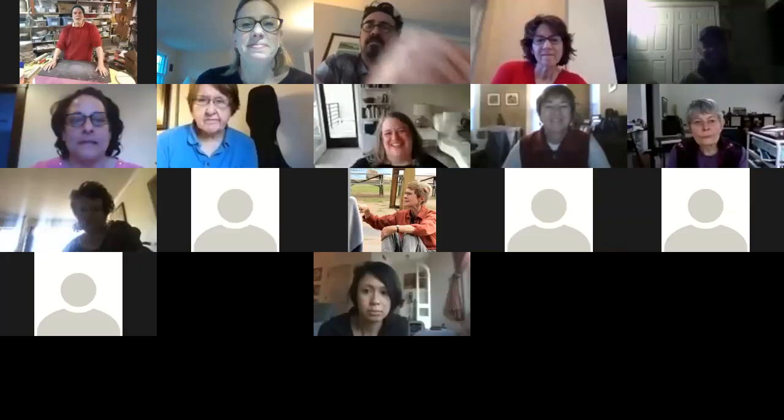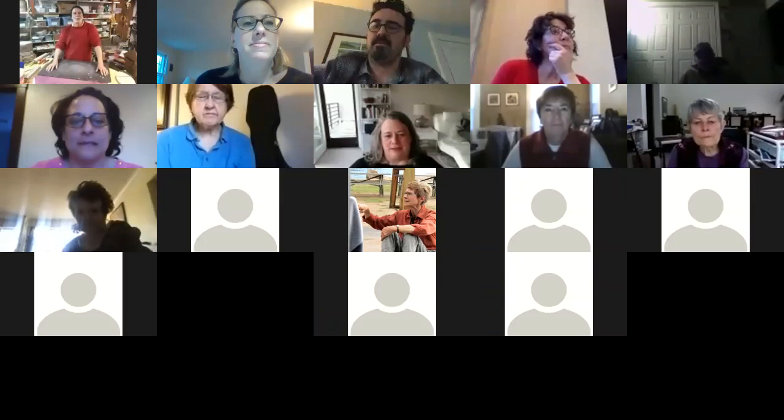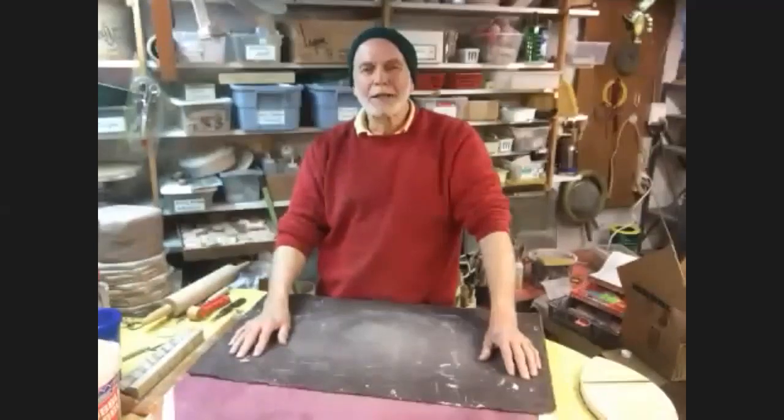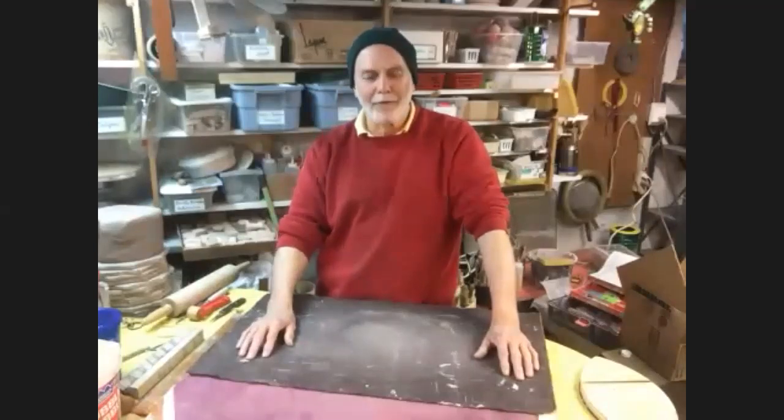Okay, very good, and welcome everybody. I'm coming to you from the Under Edwards Pottery, which is in my basement on Edwards Street in New Haven. I just welcome everybody, and I hope everybody's enjoying all their quarantine activities.